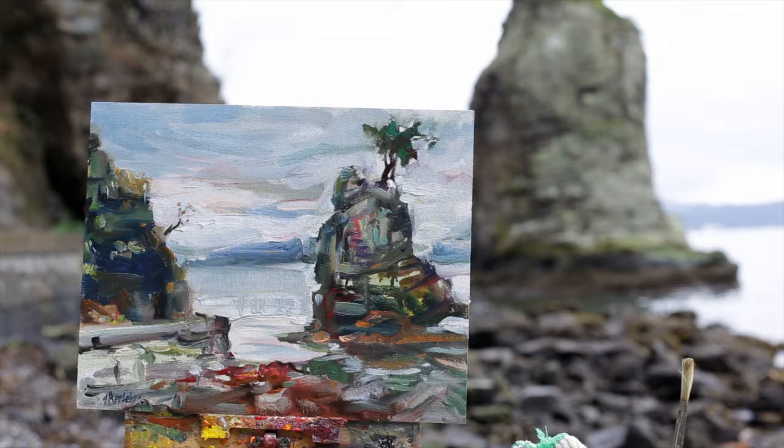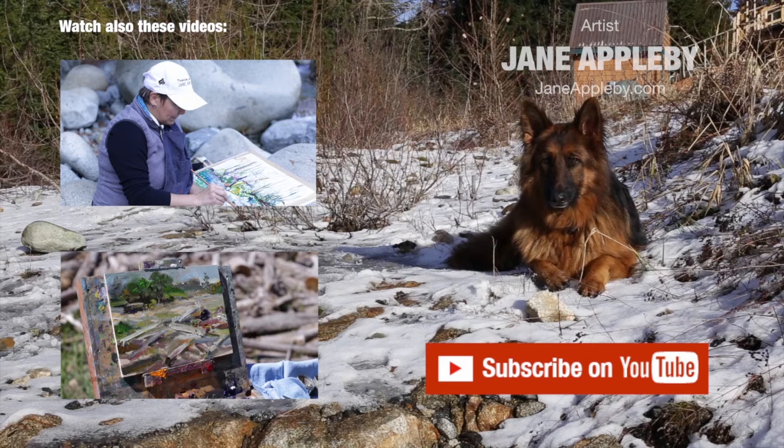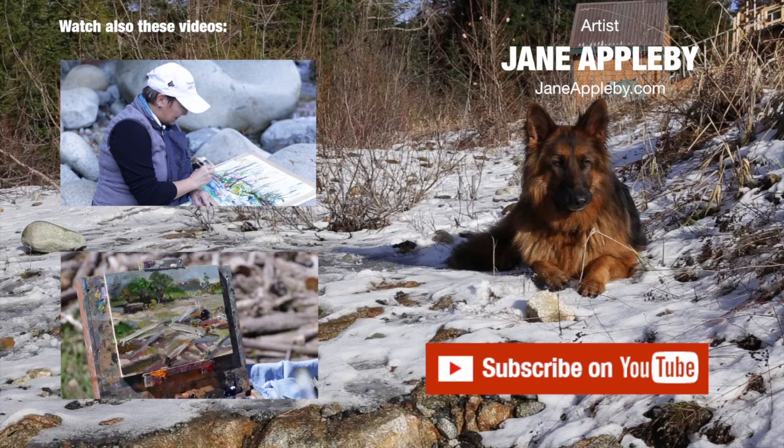I say thank you for this day and this opportunity, here by Lynn Valley, where I know that some of the Group of Seven came to paint. Varley was one of them that painted from this location and visited often. For me, I appreciate not only what I took from his work.